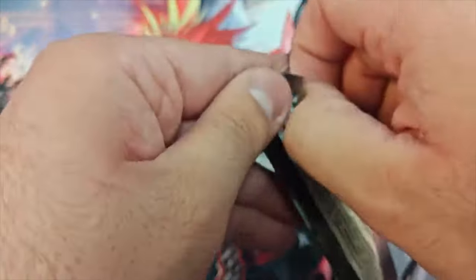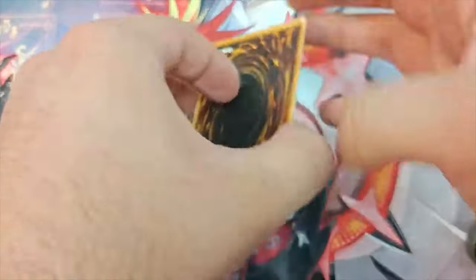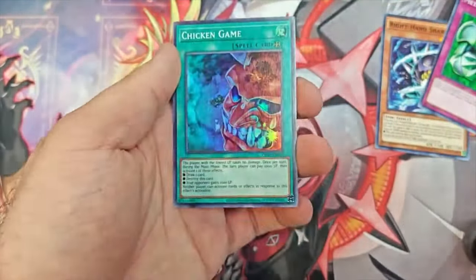The OTS pack opening — I think it's in the front, kind of like this. Right hand, metal morph — and hey, I pulled a Chicken Game. I don't know what that does, but I pulled a Chicken Game.